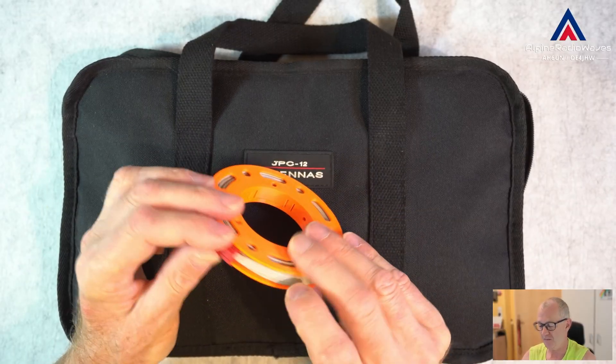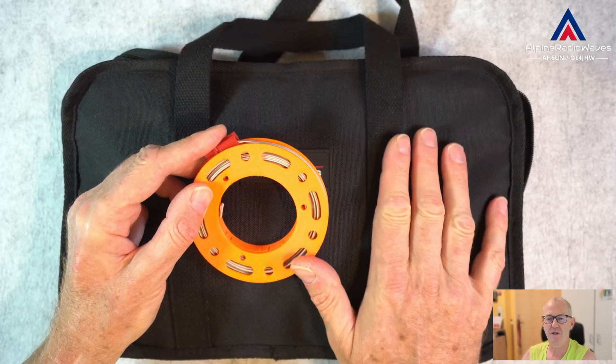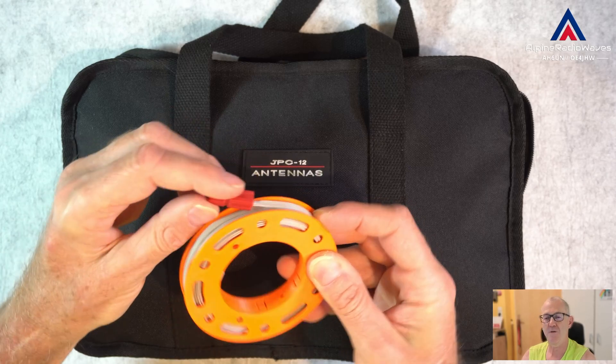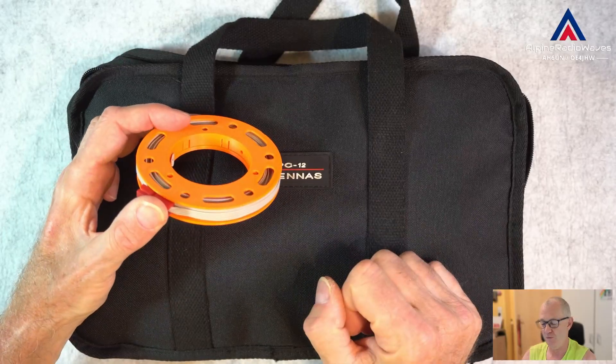They do work but in my opinion they are not very effective. I've used them at the beginning when I got the antenna. This is one of my counterpoise wires I used during my first POTA activations with this antenna.